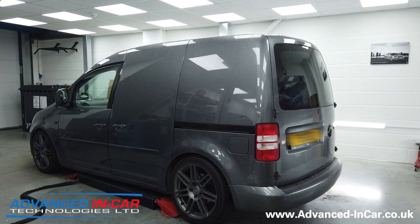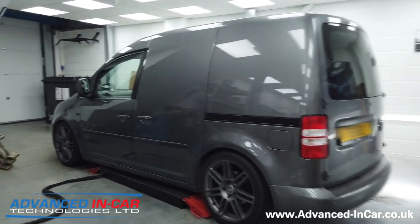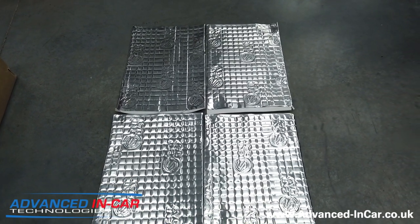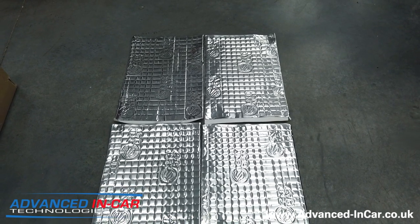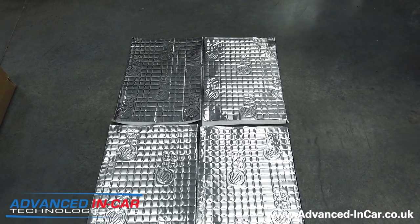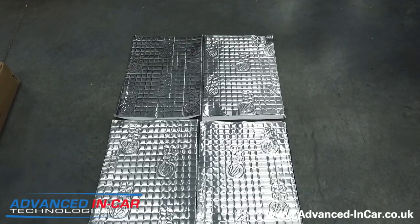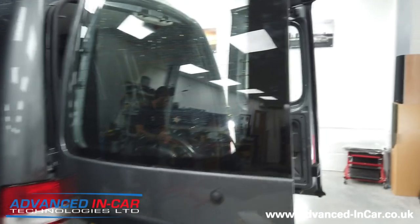Most importantly today we are doing a comfort lining pack. On the floor here I'm going to show you what we're starting with. We are going to fit out the roof, the sides, the doors and the floor with this Silent Coat two-mil sound deadening liner. We've done a lot of sound deadening over the years - Silent Coat is right at the top of what it does, it's the bee's knees.